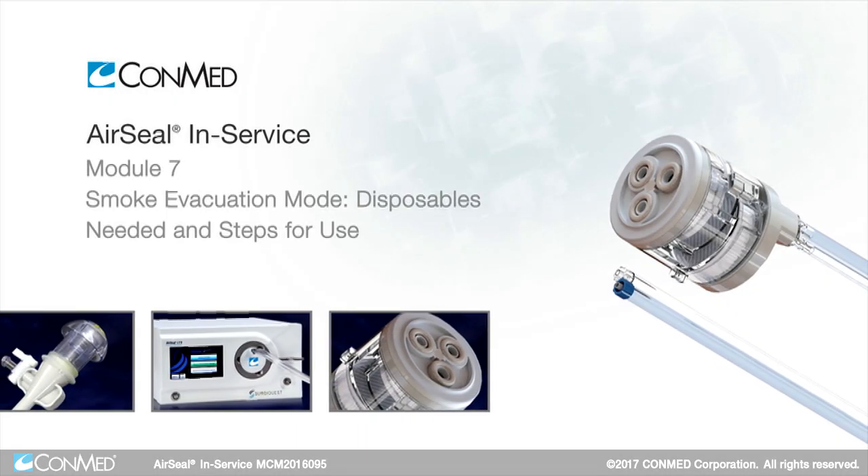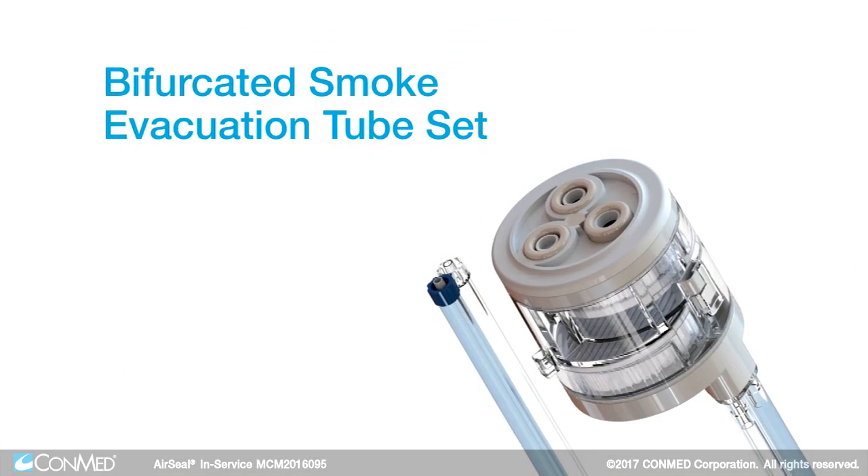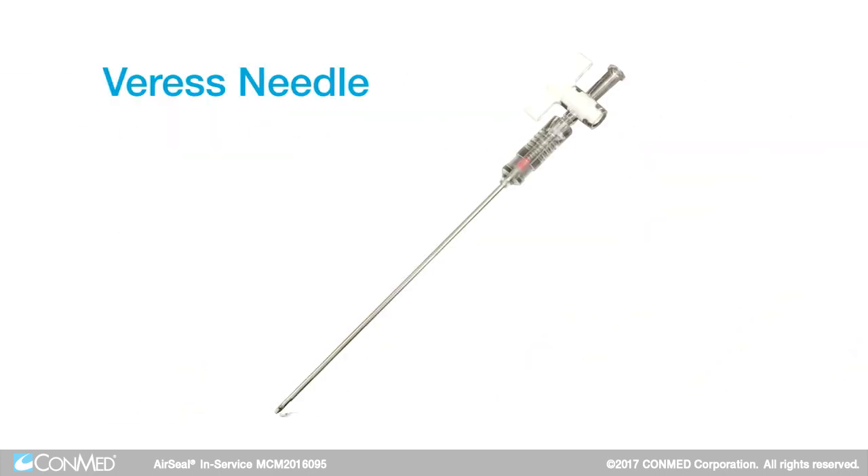To begin smoke evacuation mode, the disposables needed include the bifurcated smoke evacuation tube set, two conventional trocars, and a Veress needle if the surgeon desires to insufflate with one for the initial insufflation process.